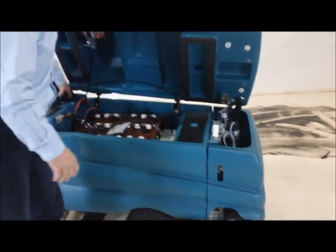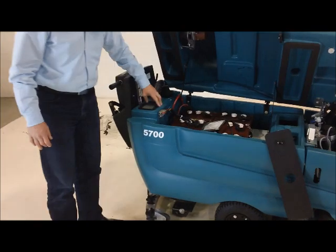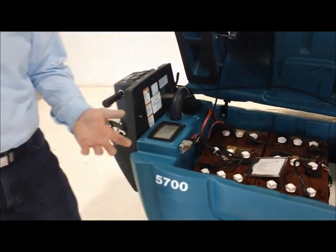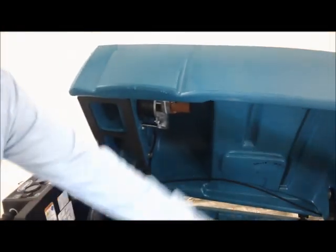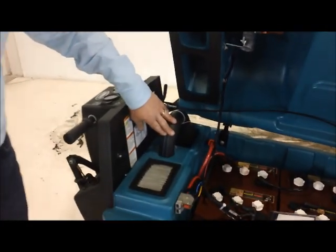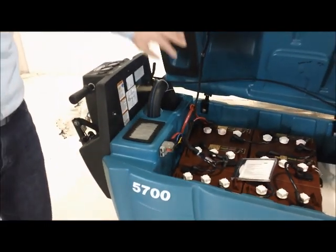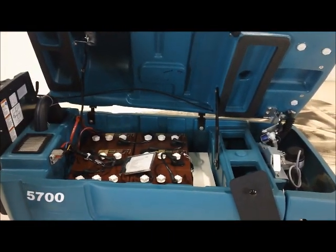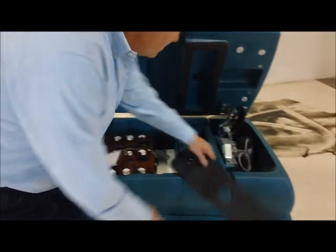The entire bottom of the machine is the dirty water tank. You've got access to it in the front and two access ports in the back. That tank holds 40 gallons. A vac motor underneath seals up to this tank and vacuumizes the whole bottom of the machine. Water is pulled up from the squeegee through a hose and down into the tank. We made it 10 gallons larger than the clean water tank to protect the vacuum motor. Inside the recovery tank, a float switch will automatically turn off the vacuum motor and protect it from moisture.